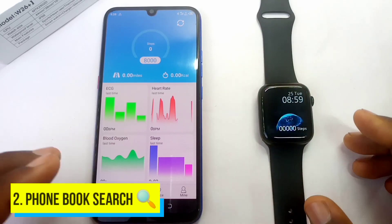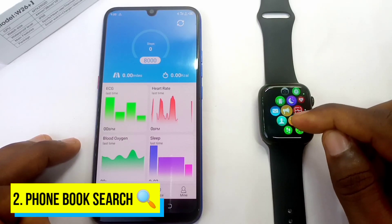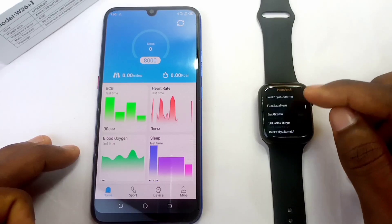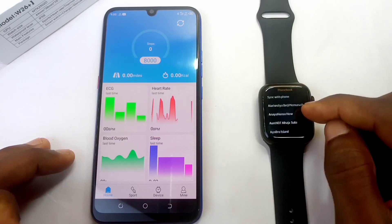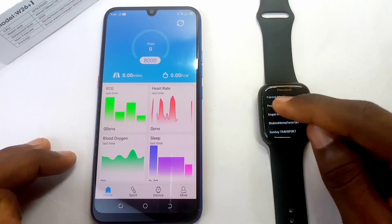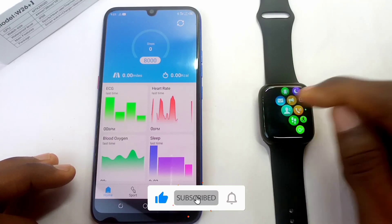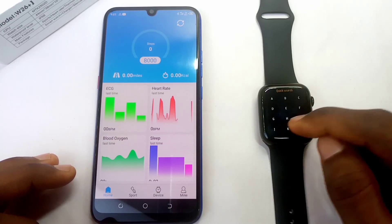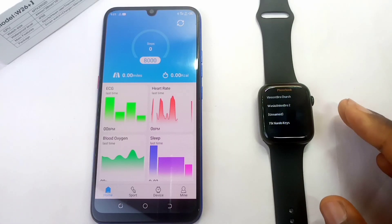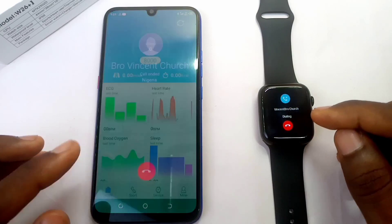The second tip is the phonebook name search. A lot of times people want to search for a contact name. Go to the contact icon — the one that looks like a person with three lines. If you want to search for a name like 'Painter', instead of scrolling all the way down, just swipe left and go to the letter P. It will bring out names starting with P, such as Painter Island, Prosper, RCCG. Similarly, for a contact like 'Vcent', go to contacts, swipe left, pick V, and it shows Vcent Broadchurch. This way finding a contact is very fast, and you can dial the number directly from there.